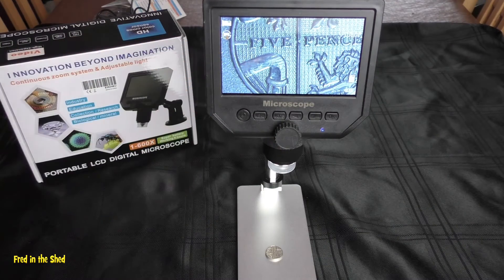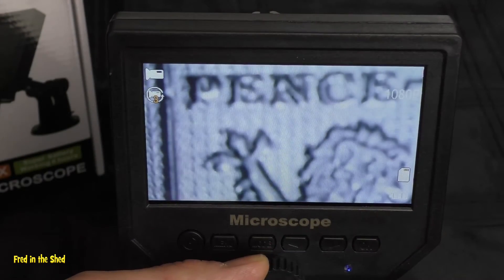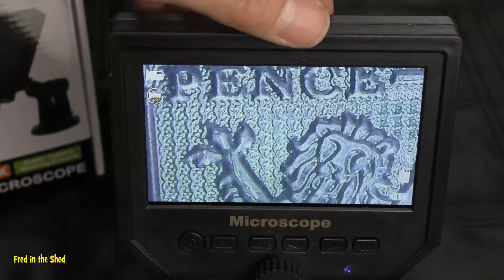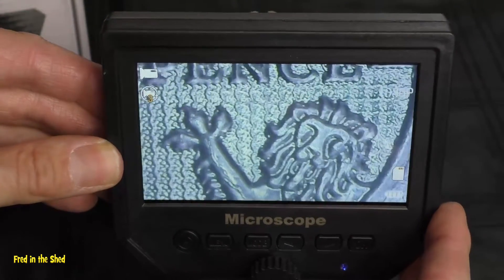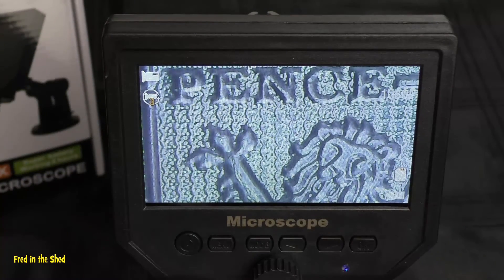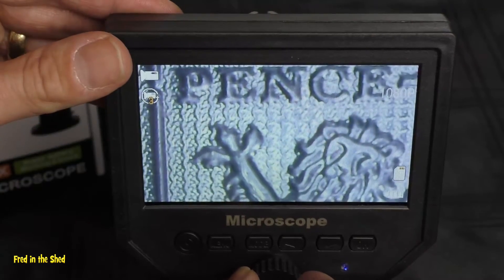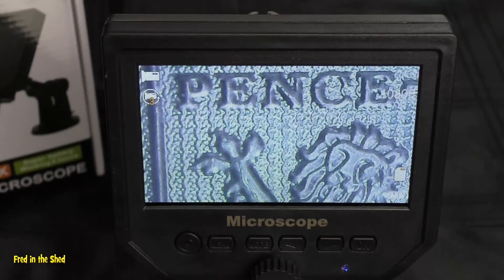I'll do a video test at the end and take a couple of pictures to upload. Now let's move to about half magnification power. At half magnification it's absolutely fine. You have to be a little careful — the microscope itself is only a friction fit in its mounting, so you could maybe put a little super glue to hold it. It does tend to move around slightly when you do the focus, but that aside, absolutely fine. The screen looks really crystal sharp.